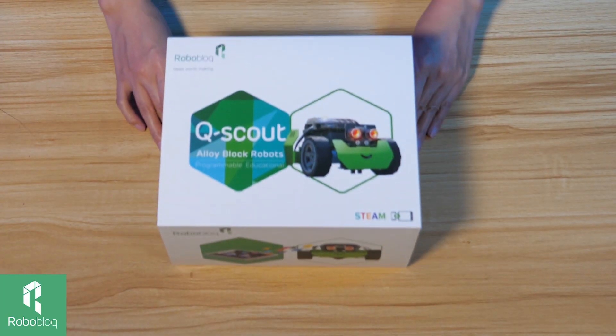Hi everyone, welcome to the Roblox theme show. Today we are going to do a project together — we are going to do an unboxing of Q-Scout. Do you still remember Q-Scout? If you don't, I have just the machine right here for you.